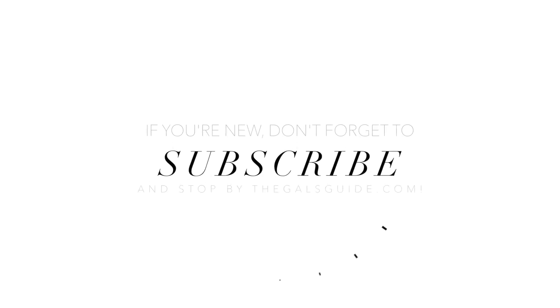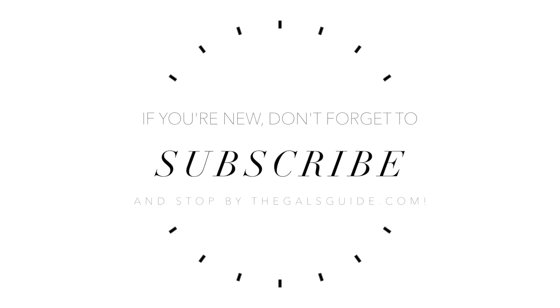That's it for today's tutorial! I hope you found this helpful and learned some new tips. Thank you so much for watching. Don't forget to check the links in the description regarding the Revlon at Walgreens event. I'll be back on Friday with another video — talk to you then!